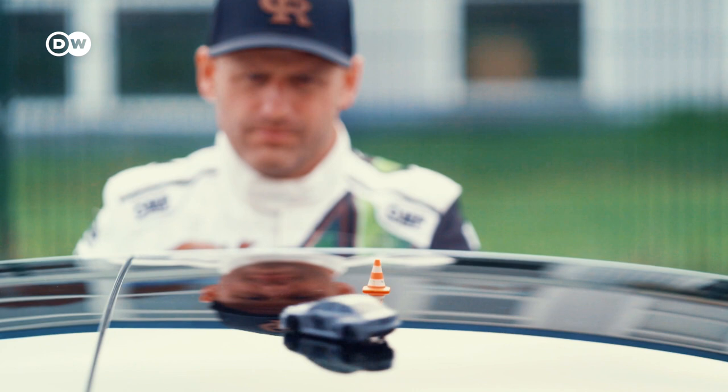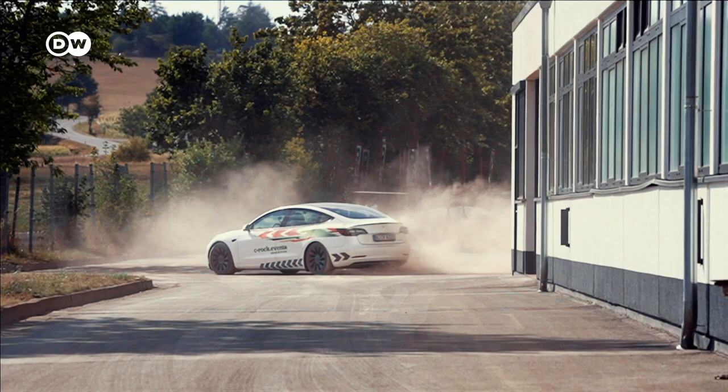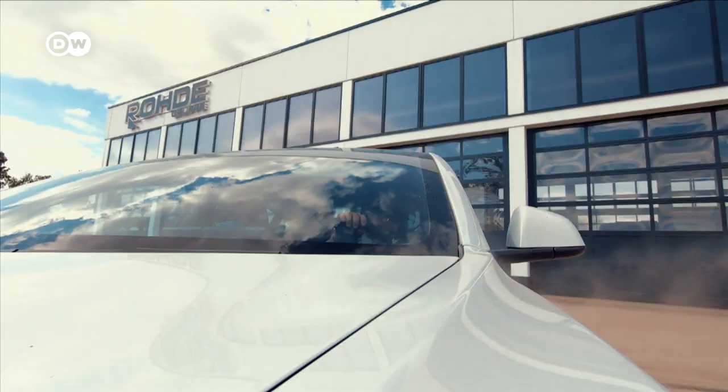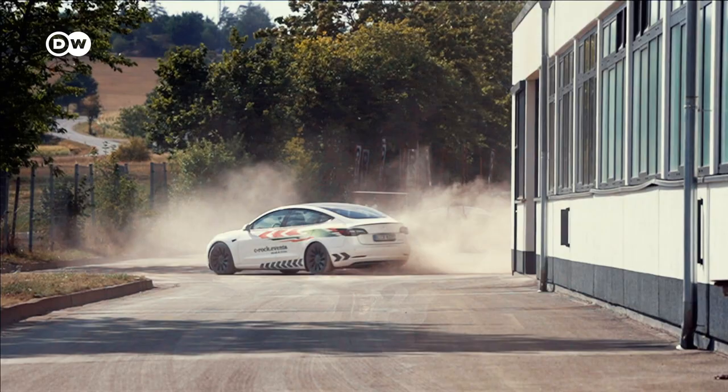A donut is a very controlled drift with very slow speed, where the car's nose is revolving around a fixed point. In the case of a donut, you don't need to counter-steer as much, because you do want the car's tail to very nearly come all the way around. The key to making the donut possible is synchronizing your eyes and your steering and keeping the rear tires spinning. So look at the point around which you want to revolve and match your steering input to continuously meet this target.